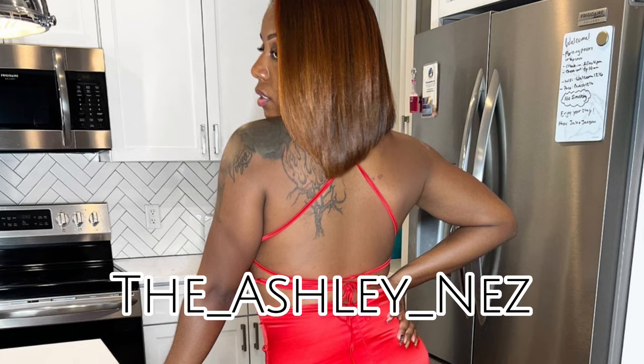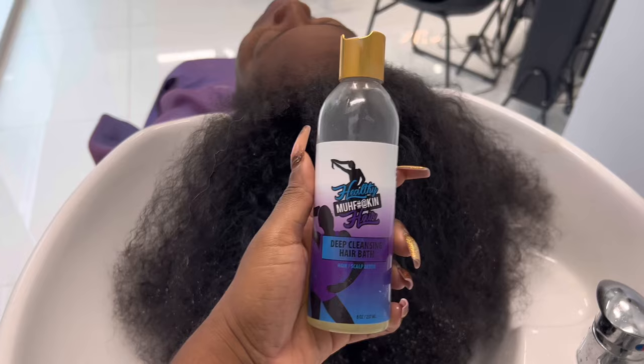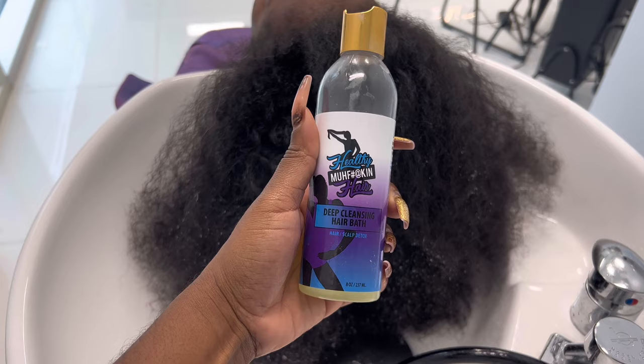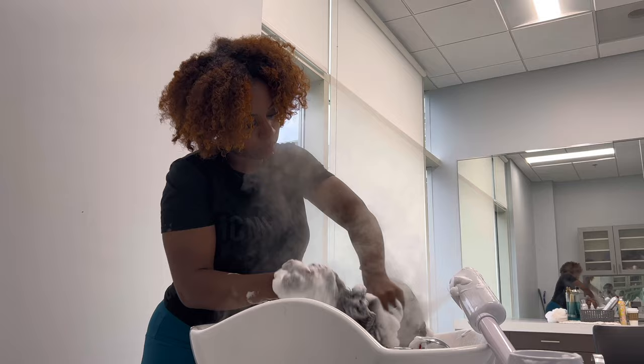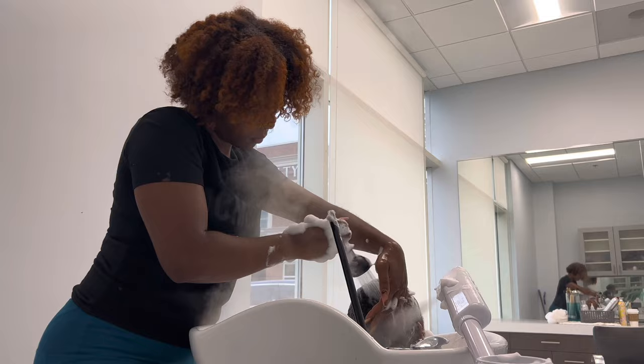Alright y'all, today I'm gonna show y'all how to properly shampoo and have the best results for your blowout. I'm using all of my products. Of course, I'm using my deep cleansing hair bath — this is a hair and scalp detox. You always want to use this first because this gets rid of all the buildup, all the toxins, everything that was built up in your client's hair, without stripping.